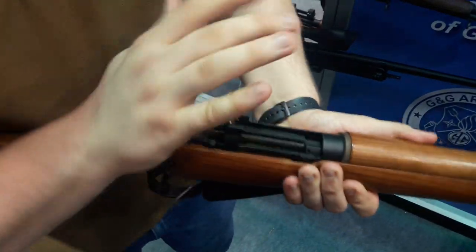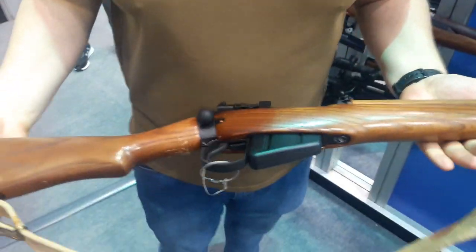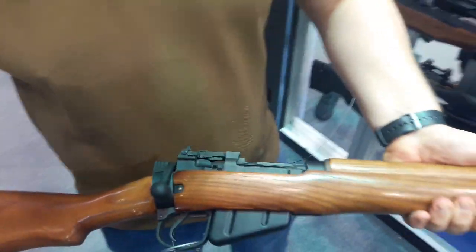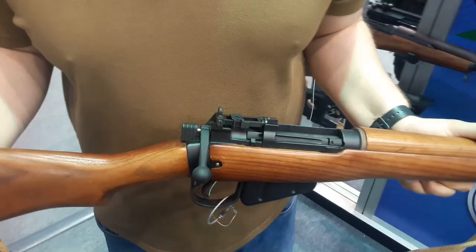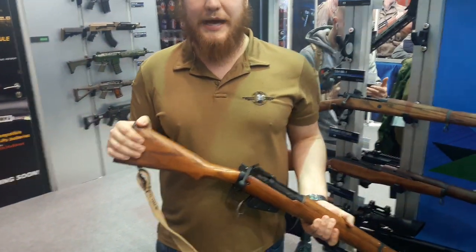Bolt comes up, bolt comes back, back forward and back down, and you've chambered the next round and you're ready to go. G&G are hoping to get the rifle out at some point in 2019. They haven't got a definite confirmed date yet, but we will keep up with all the G&G updates and bring it to the channel as soon as it comes out.